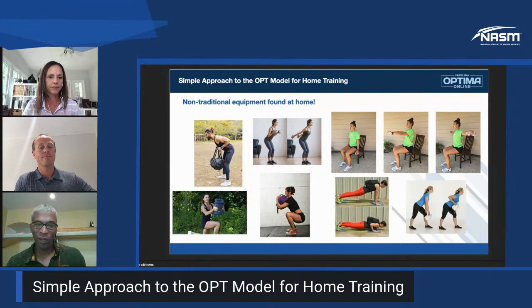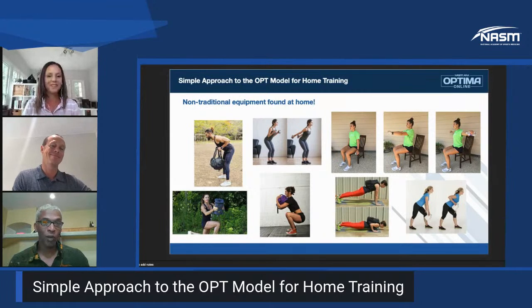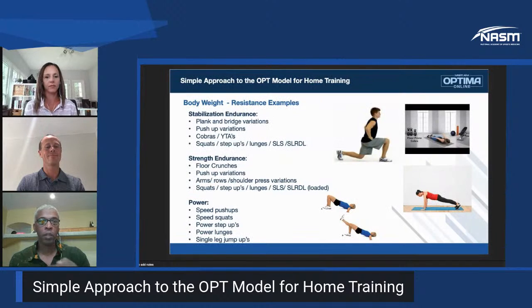As I was shopping for equipment during shelter-at-home, all the big-name vendors were completely sold out — I couldn't buy anything. So there's plenty of things at home to still get a highly beneficial training session. Let's go through the model and talk about exercise selection at each phase.